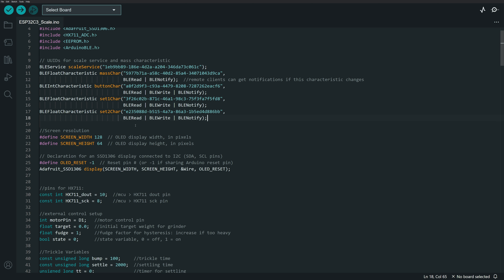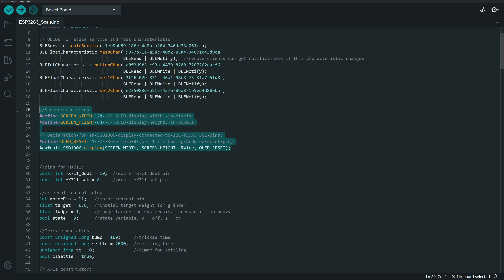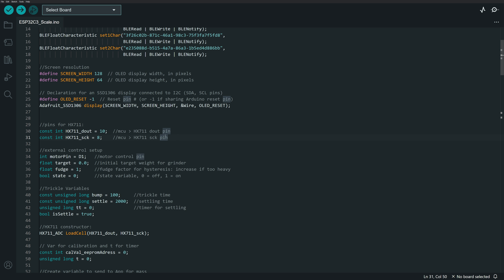Moving further into the code, I've got some stuff for the display but again won't cover setting up the display or the HX711, as those are pulled straight from example code. For the grinder control, I've got an integer for the motor pin — that's pin D1 — which will drive the motor relay on and off. I set up a float variable for the target weight, which tells the grinder when to shut off.